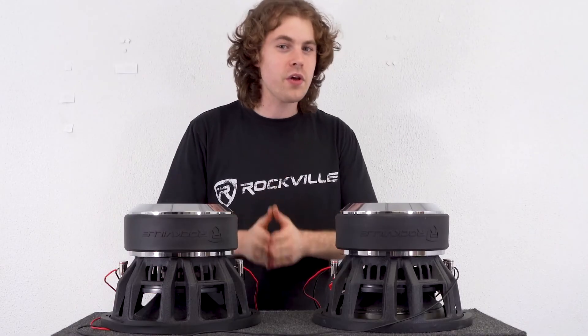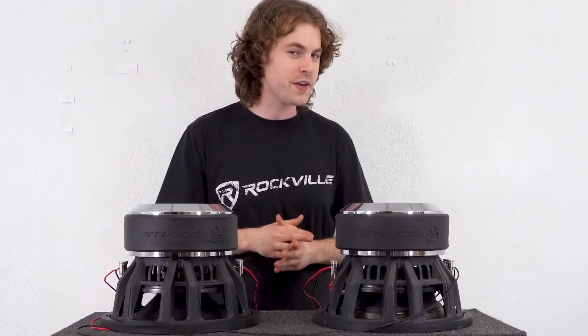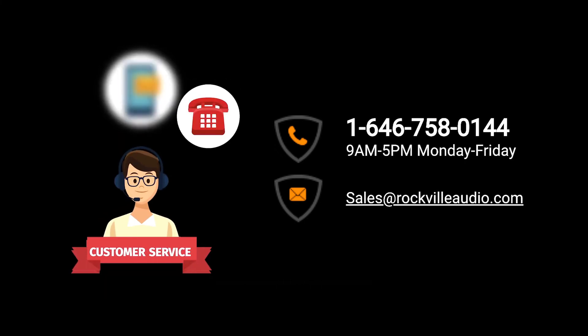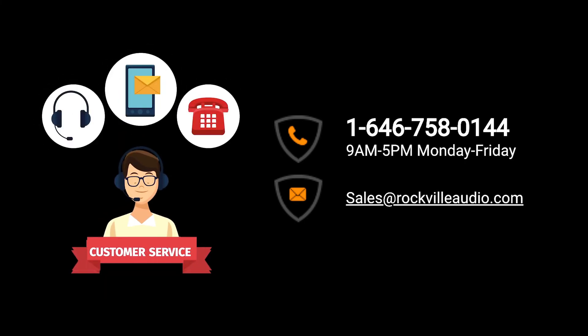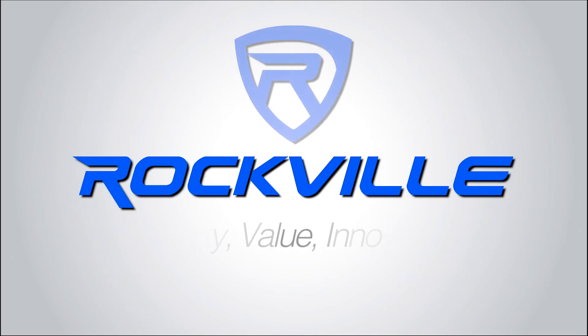Hopefully this video was helpful for how to wire your two DVC 1-ohm subwoofers for any configuration. If you have any questions, comments, or concerns, feel free to reach out to our customer support team through phone or email. As always, I'm Perry from Rockville — we'll see you guys next time.